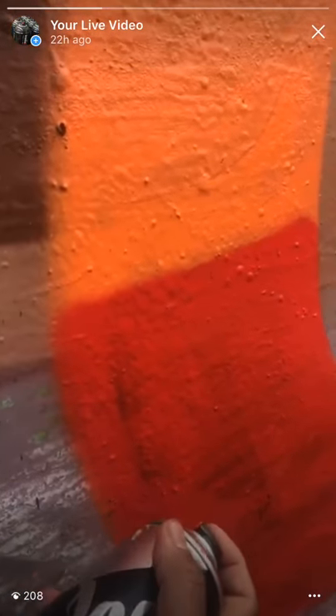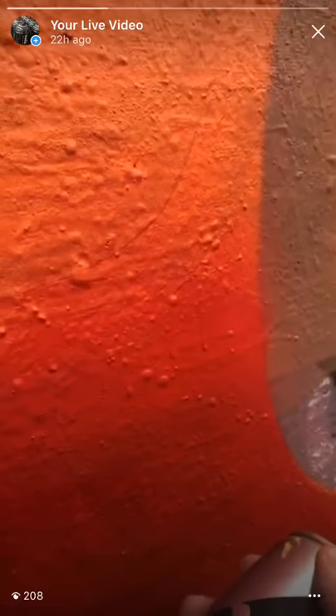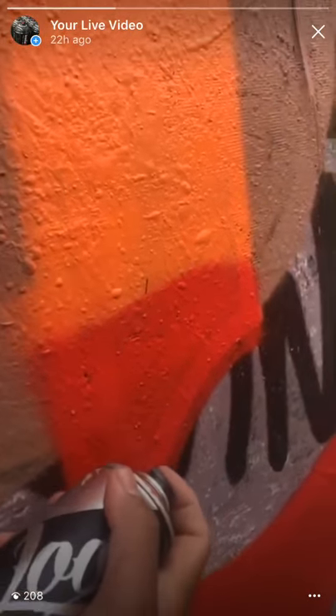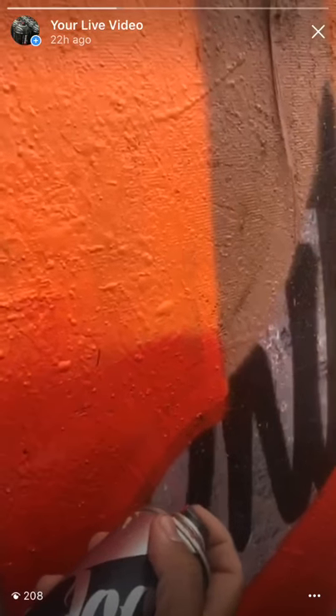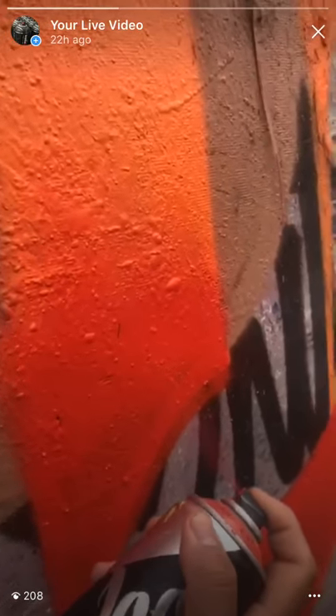That's what I like doing — step on the sheet so it doesn't get in my shoe. I like fading it up. Blend out that line, blend out that line, you know what I mean. Get you a nice little blend.